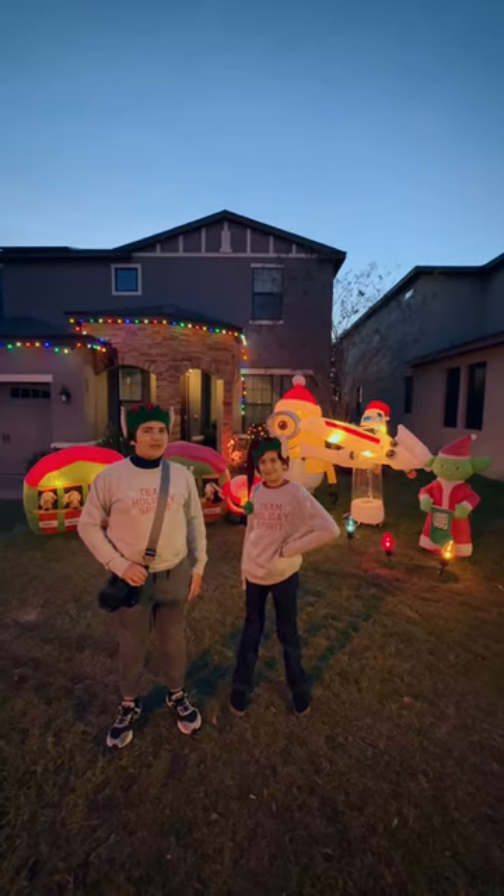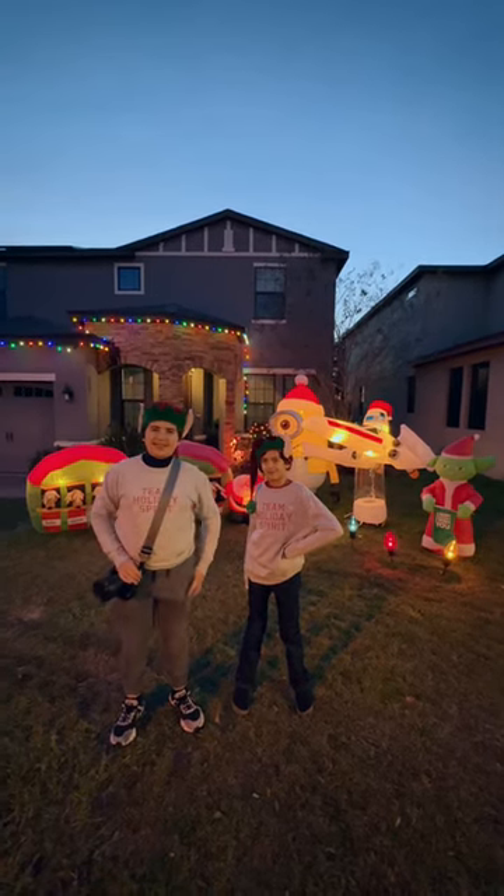Hey everyone, Captain A here. Ready to share with you some exposure tips for the holiday season. Let's go!